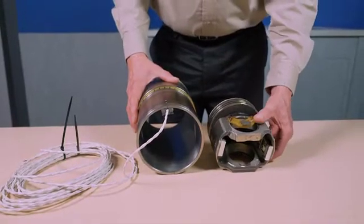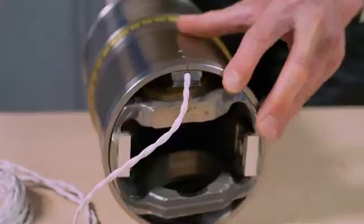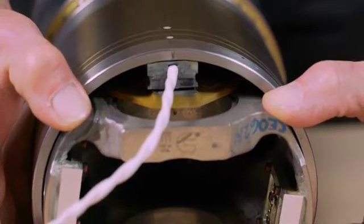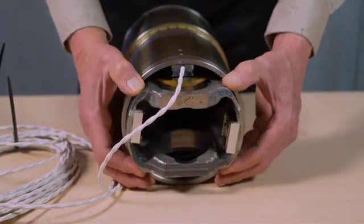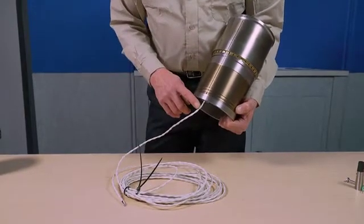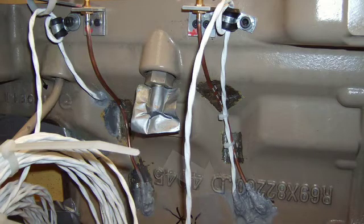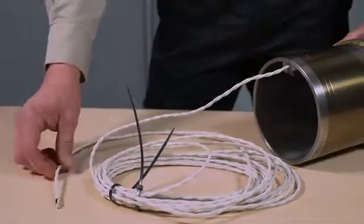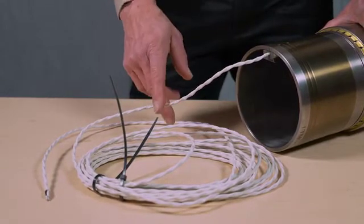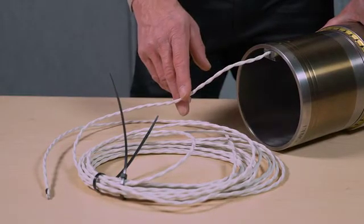Prior to installation of the liner, be certain of the proper liner orientation so that once installed, the pickup coil on the piston is in perfect alignment with the exciter coil on the liner. As part of the liner installation, you will need to determine a location in the engine block where you can drill a small hole through which the inductive cable can be passed. The location of this hole should be such that the cable routing from the liner to the exit hole is out of harm's way and allows you to secure the cable internally to the engine block.